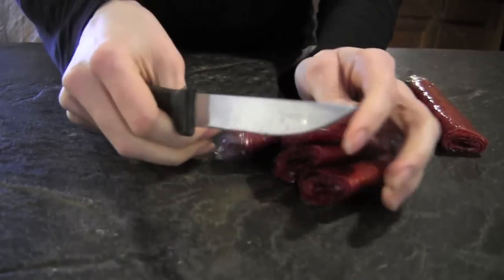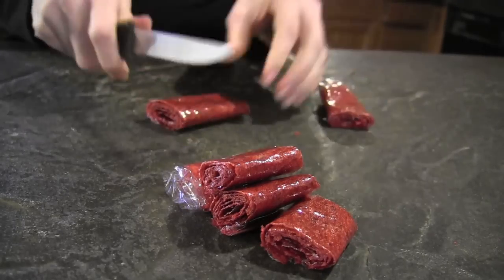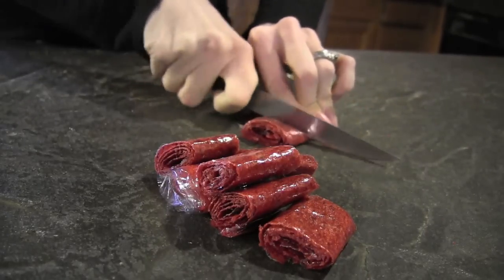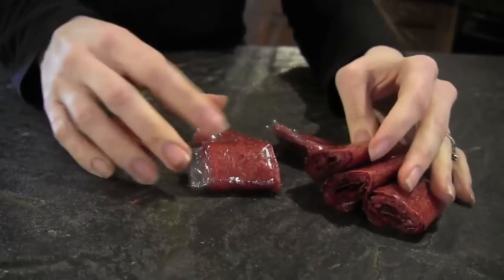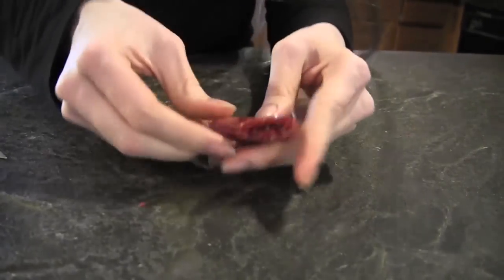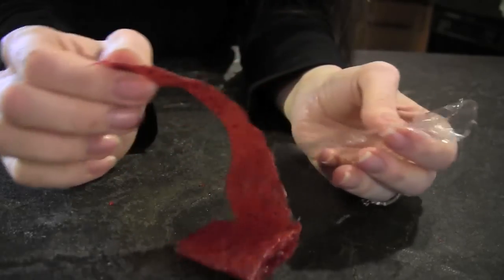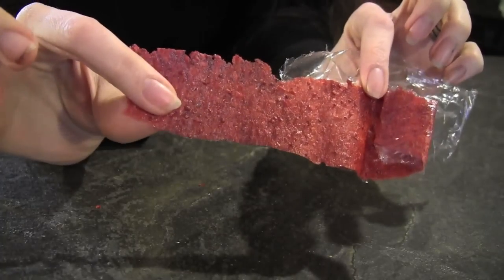If the kids had their way, they would eat every one of these the moment they came out, so you really want to limit them. It's a really good snack for traveling or in their lunch box. I like to put these in their lunch box. The end pieces tend not to be as straight, but the middle ones will come off perfectly straight just like a fruit roll-up. And there's your raw fruit by the foot.